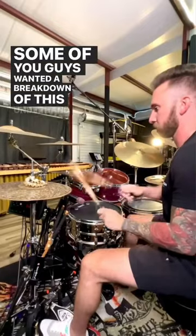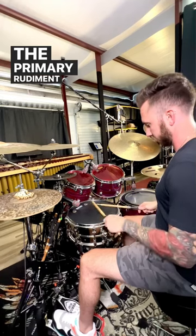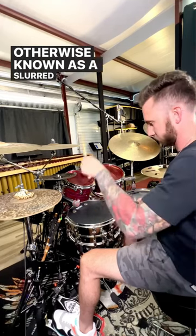Some of you guys wanted a breakdown of this underhand linear groove from the other day, so here you go. The primary rudiment used here is a slurred six-stroke roll, otherwise known as a slurred six.